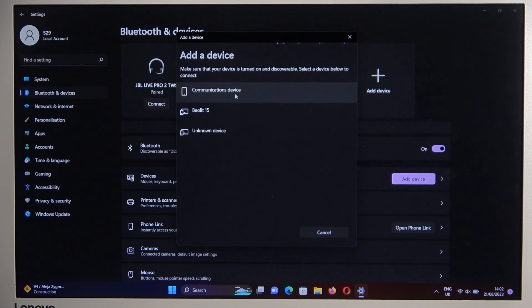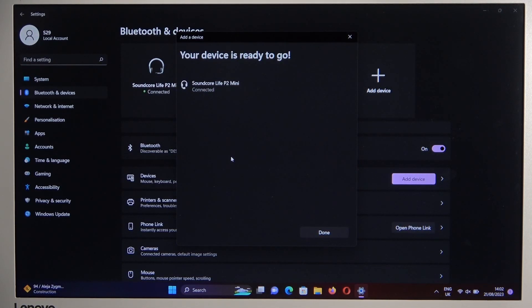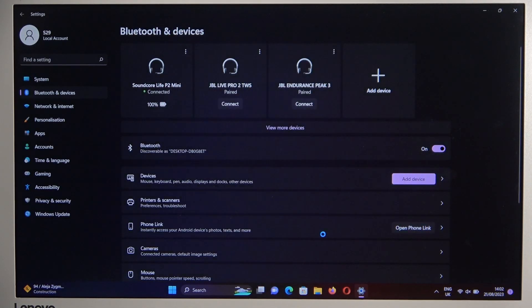There we go, and now just wait until your Soundcore Live P2 Mini pops up on the list. Select them, and as you can see, right now we are successfully connected.